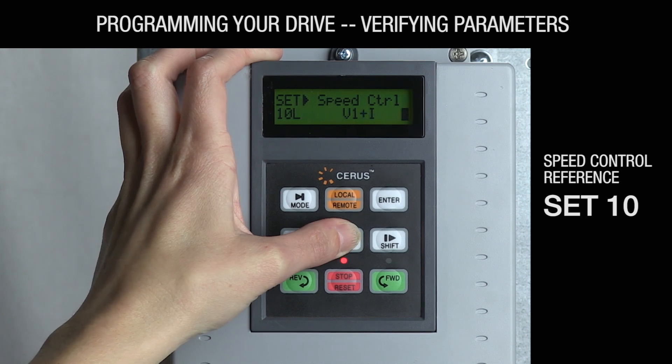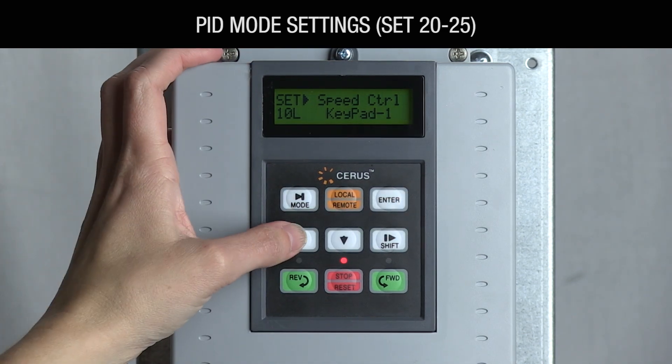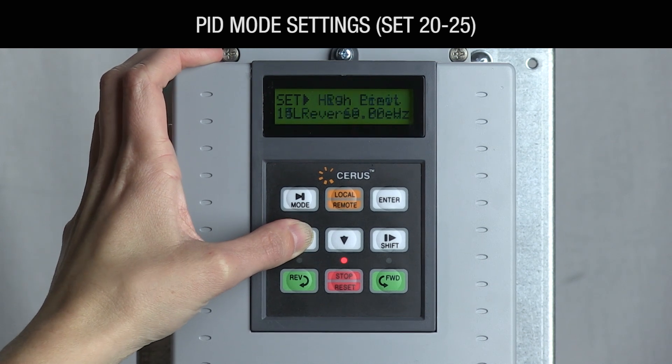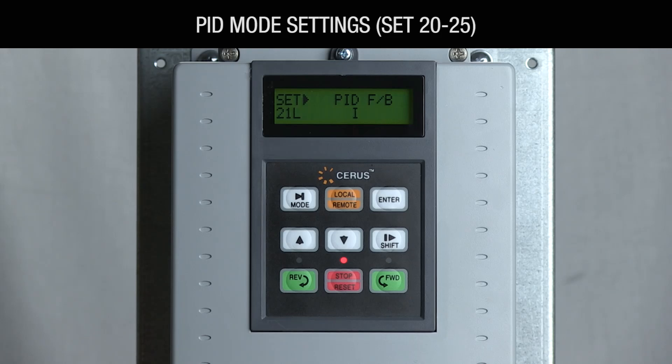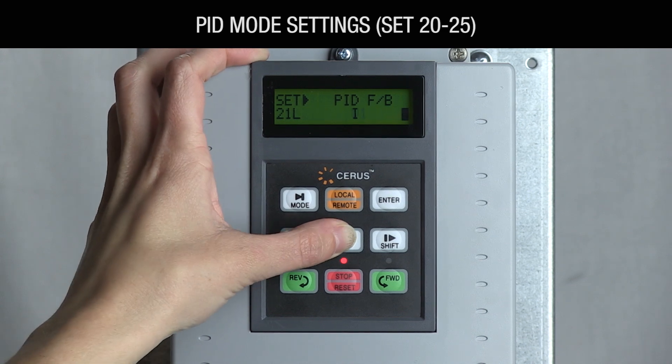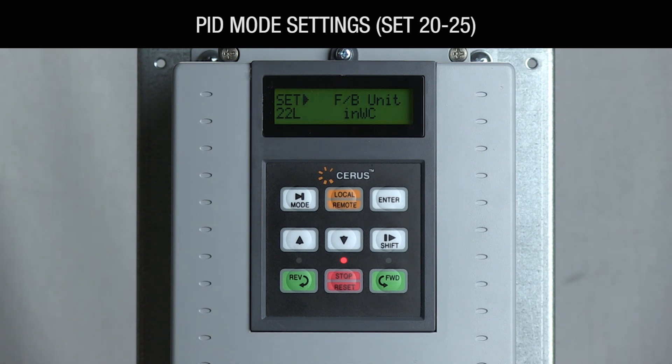If you're not using a building automation signal, you may want to use PID mode to maintain a set point using the drive. Navigate down to SET-20 PID mode and change it to yes. SET-21 PID FB will default to I for a 4 to 20 milliamp feedback signal; change this to V1 to use a 0 to 10 volt signal from your transducer. SET-22 feedback unit is the unit of measurement for the sensor you're using. Pressure measured in inches of water column is the default for a fan application. If you don't intend to use PID mode, skip steps 20 through 25.